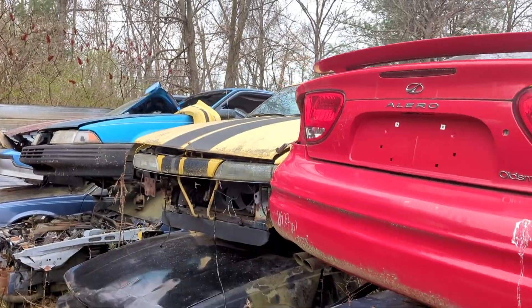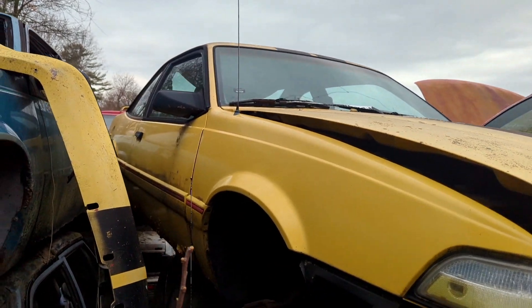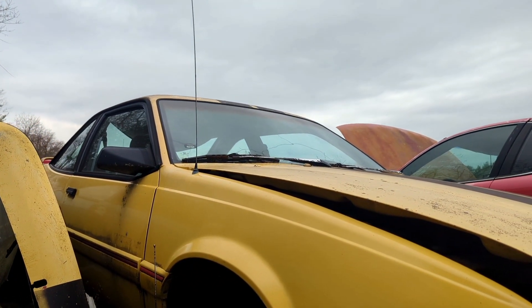Look at the stripes on this thing — she's got real racing stripes. She's a real racer. Wait, that's not how that works. Looks like it had a fancy front bumper too — this looks pretty cool looking.